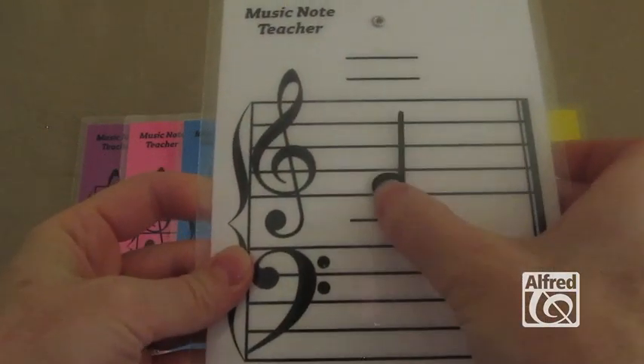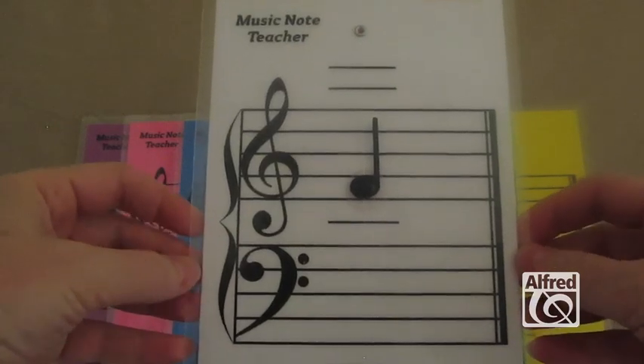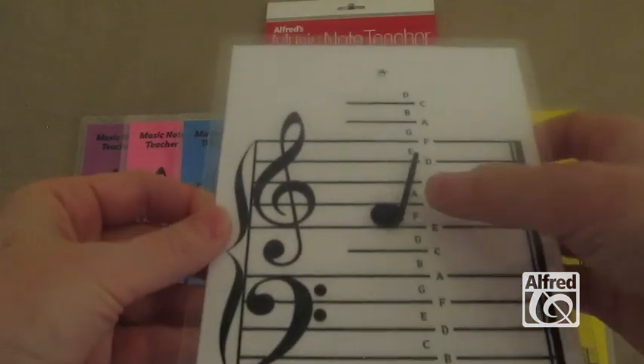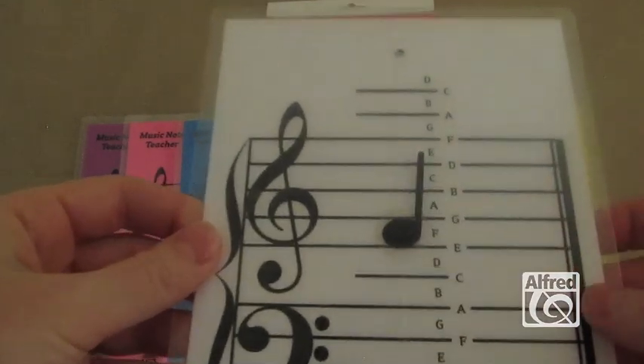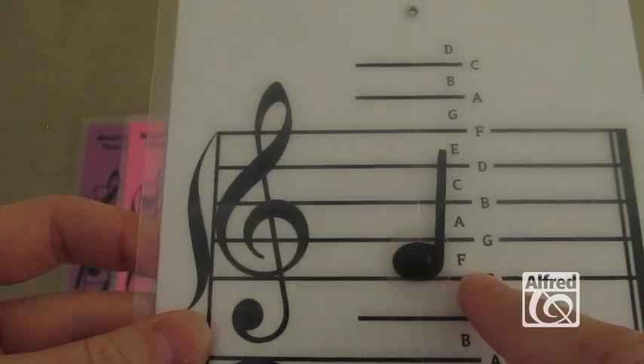and so you put the note, let's say right here, and ask what note is this? And if you don't know, you simply turn the card over, and there's a note on the other side that correlates with the note on the front, and it gives you your answer. It says F.